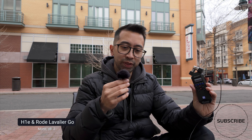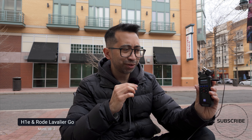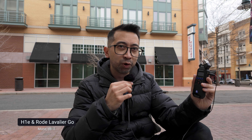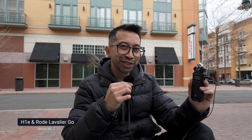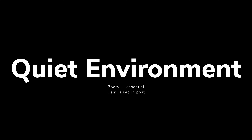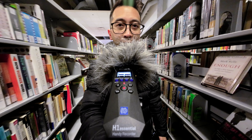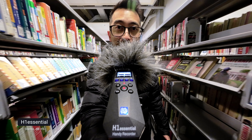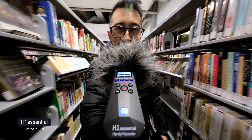Testing the H1 Essentials with the Rode Lavalier Go connected to it — how's it sounding? The benefit of 32-bit float is no clipping, but it doesn't necessarily improve system performance. Basically, the quality of the output is determined by the quality of the input — garbage in, garbage out. The older H1N is known for having noisy preamps, so I'm testing it here in the library. I'll be raising the gain in post to normalize the volume.